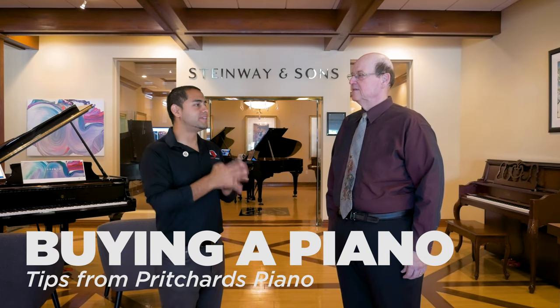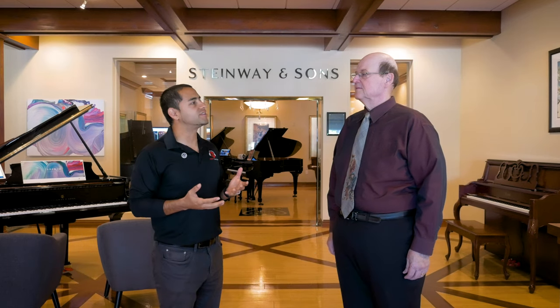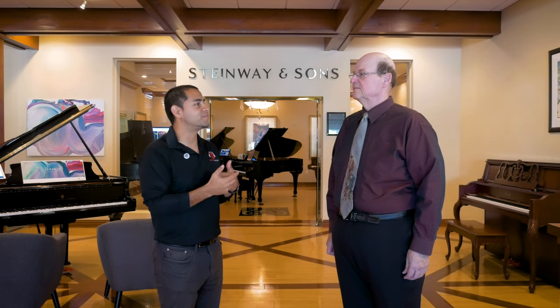So we're going to be talking about beginner pianos. A lot of times people will come to us and say my son or daughter is taking piano lessons — what kind of piano or keyboard should I get? So thank you so much for coming on and helping us make that decision.